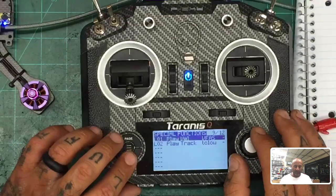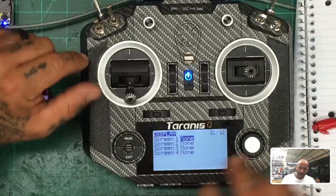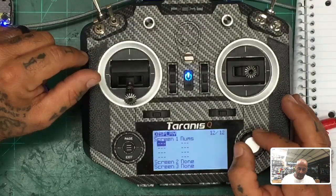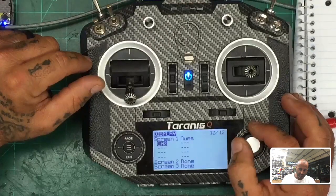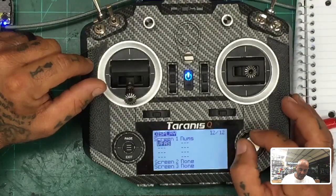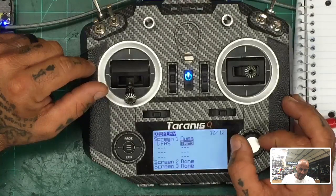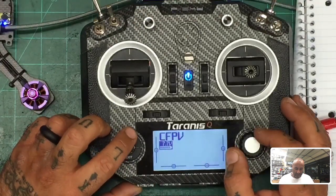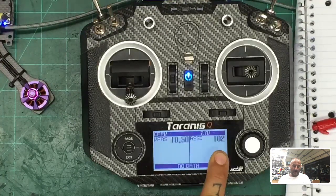To see this on your main flight screen: hold your menu key, press it, then hold page. Go to screen 1. Add VFAS as a number widget and also add RSSI. Now on your main screen you can see your voltage and RSSI in real time.